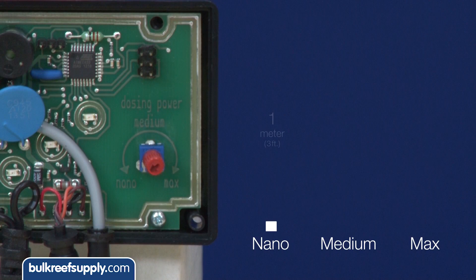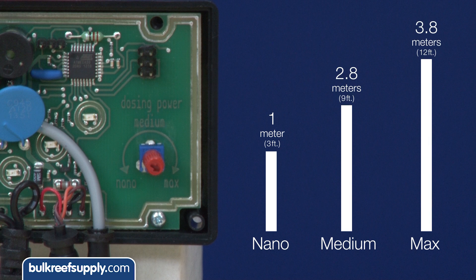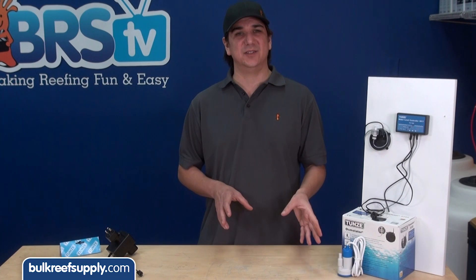This dial will change the speed and height at which the Osmolator pumps water. The nano setting has a max pumping height of one meter, medium 2.8 meters, and max will pump water as high as 3.8 meters. The flow rates at each point are not stated, but changing the setting will absolutely change the flow rate at various heights as well.